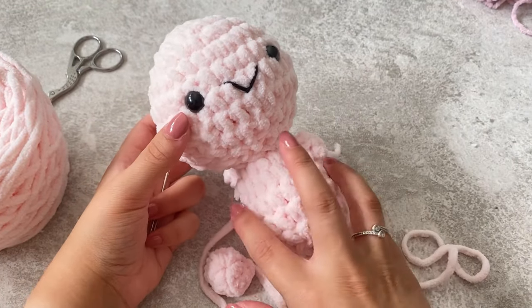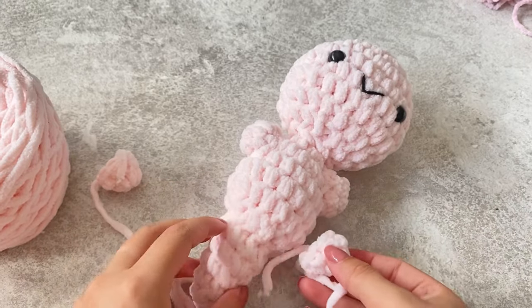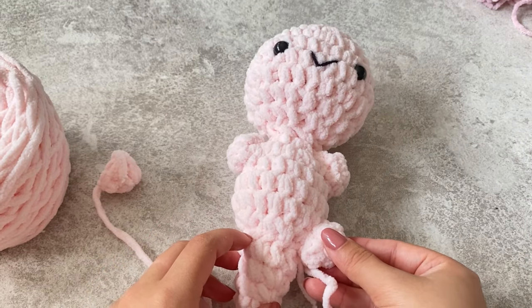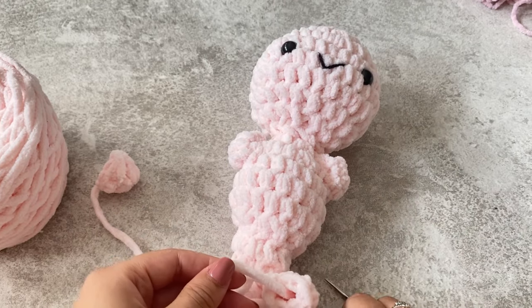Once one arm is attached, repeat it on the other side. For the legs, attach them about two rows up from the tail, using the exact same method as the arms.